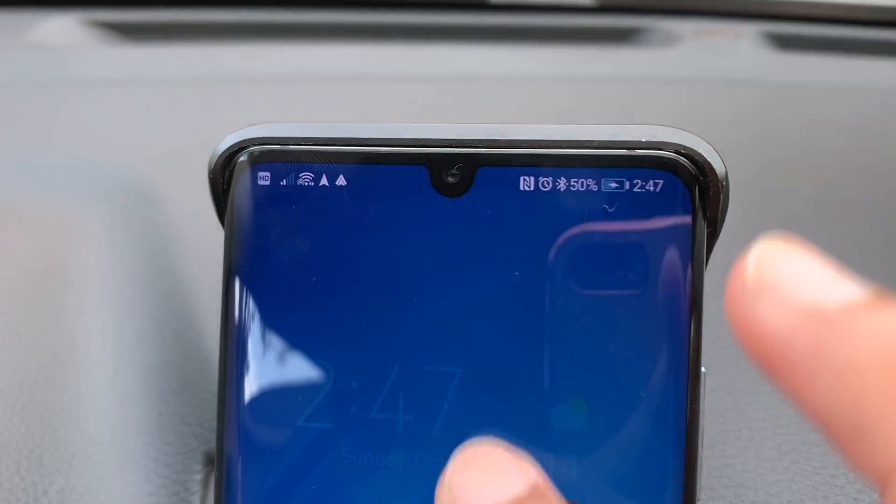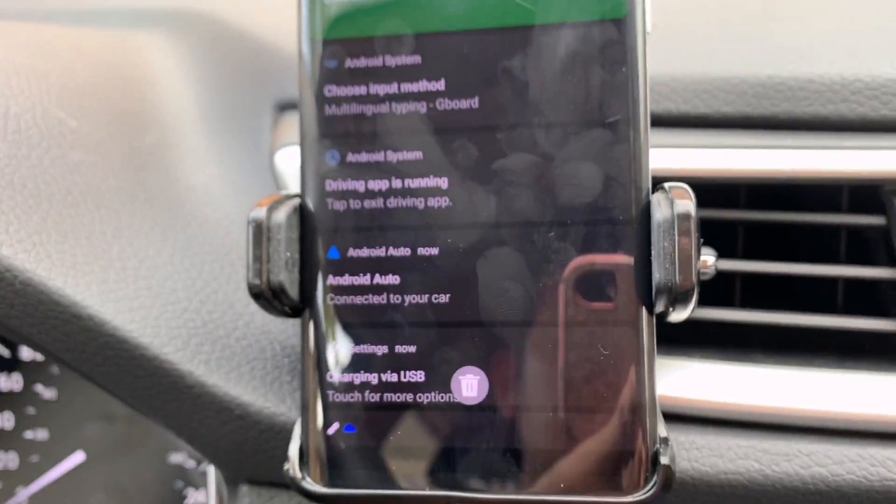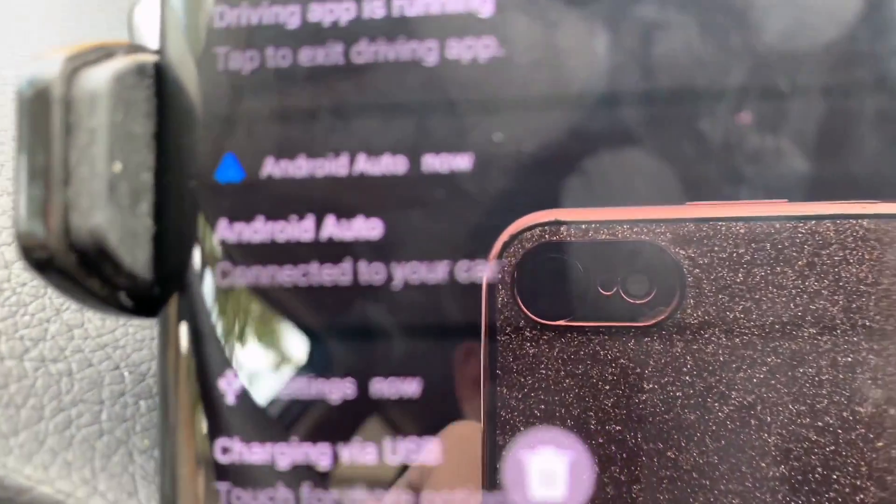So as you can see on my phone's notification, the Android Auto is running in the background and it is connected to my car.